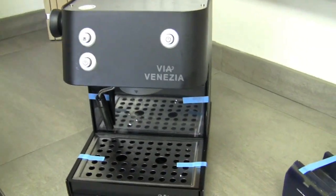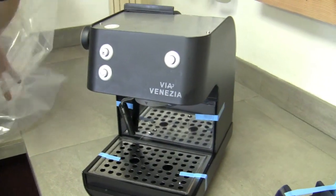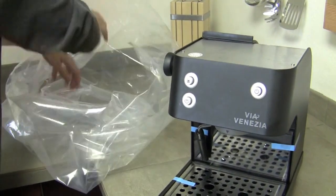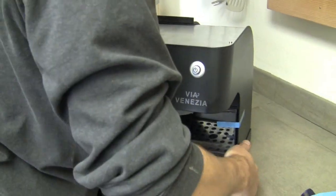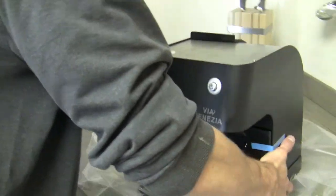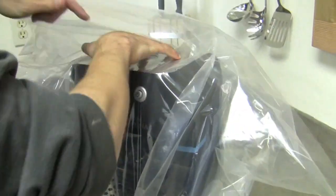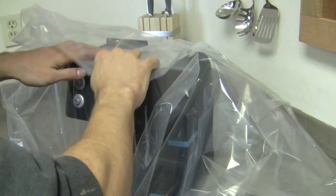Once everything is secure, drop it in a plastic bag. That will keep any packing material out of it. It will also, if there's any residual water, keep that contained as well so it won't deteriorate the packaging in the box and just make an overall mess.